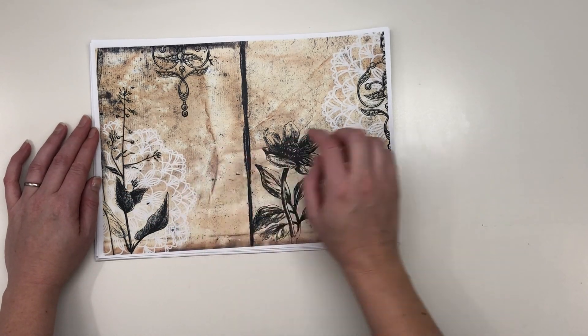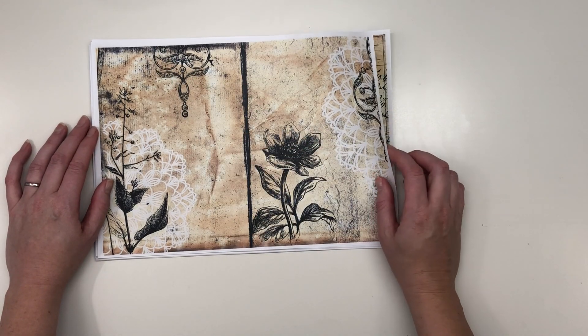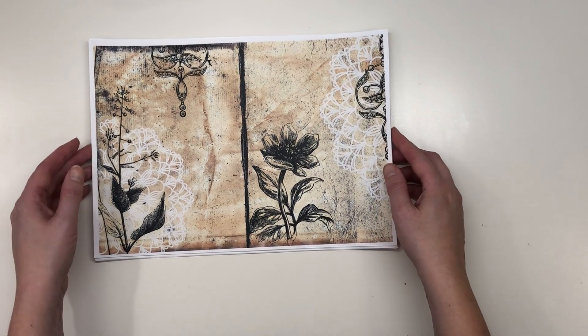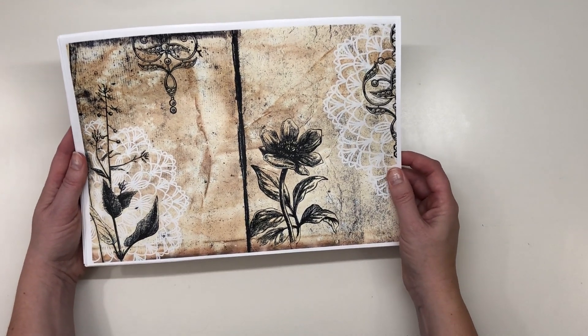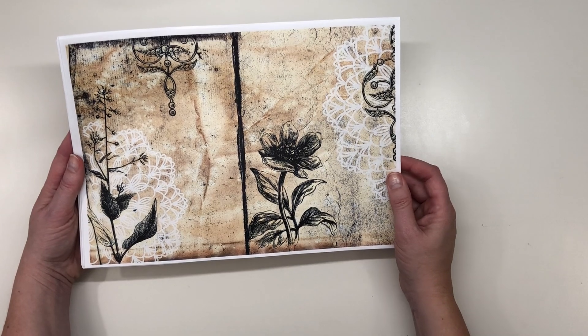some doilies and some vintage ornaments that I really like. It's nine design papers in this kit and also some free pages with ephemera.